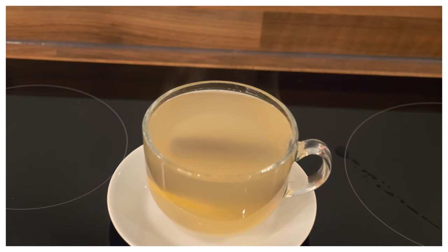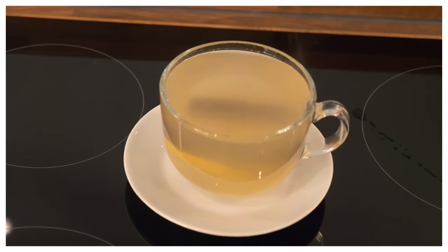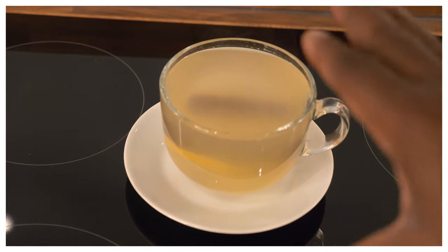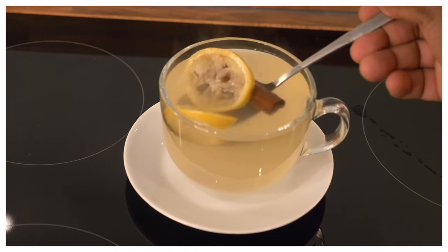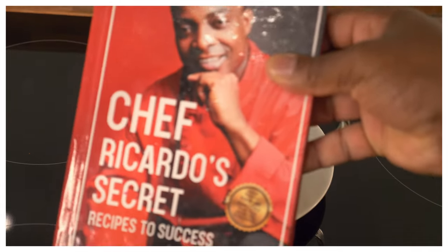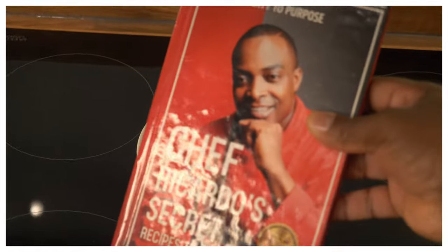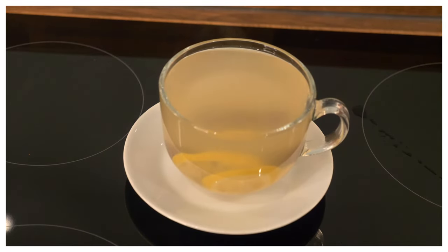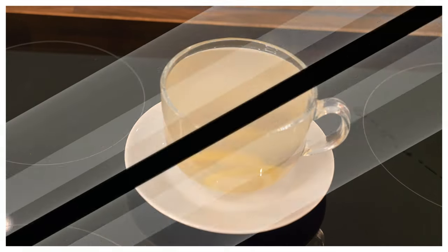That's the weight loss recipe today from Chef Ricardo Cooking, guys. Good vibes! I've given you another healthy recipe, another healthy drink for you to try at home. Remember to get yourself a copy of the book 'From Poverty to Purpose — Chef Ricardo's Secret Recipes to Success,' available on Amazon. If you guys like it, leave your comments, tell a friend and a friend to a friend. Good vibes, people!